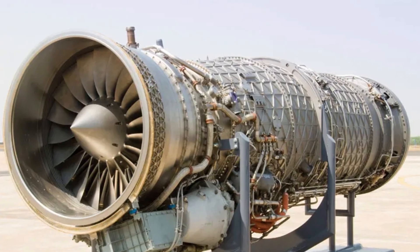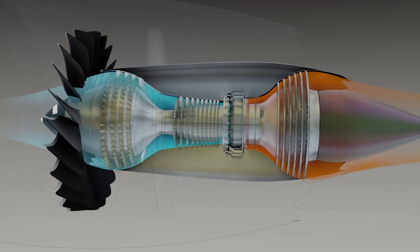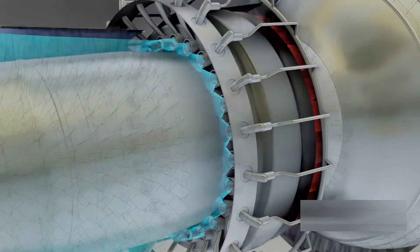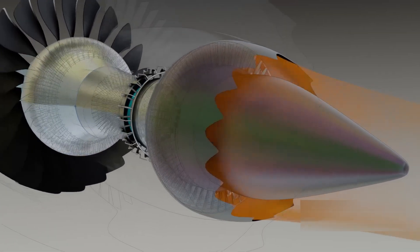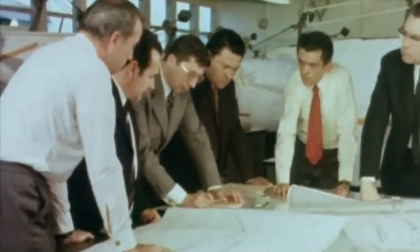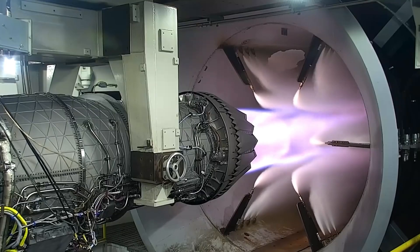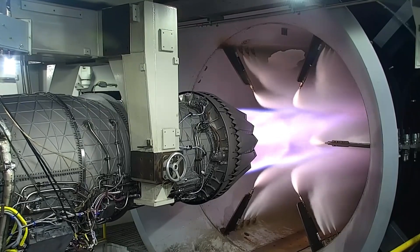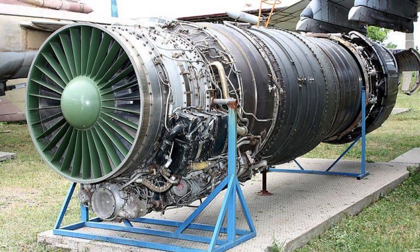That meant creating a jet that could hit speeds well beyond Mach 2.8 and climb so high it would almost touch the edge of the stratosphere. A conventional jet engine could not handle that kind of punishment. At Mach 3, the air hitting the engine face is already blistering hot — hot enough to weaken most metals before the turbine even lights. The afterburner would be dealing with exhaust close to the temperature of molten lava. So Soviet engineers did not try to make something refined; they went for sheer brute force, wanting an engine that could survive a few minutes of unbelievable heat and stress, even if it meant replacing it often. The result was the Tumansky R-15.